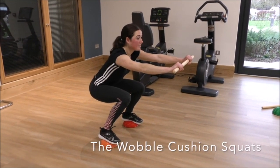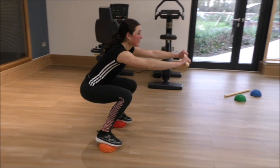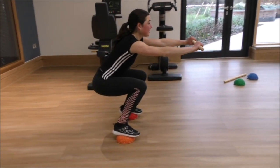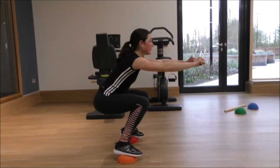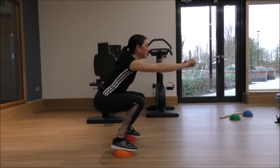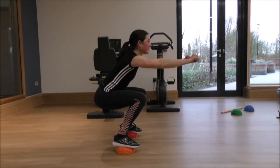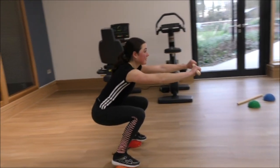The wobble cushion squats. Standing on two wobble cushions, adopt the pushing position. Bend your knee so your thigh is horizontal to the ground. You will need to maintain this static position for a maximum of four minutes.